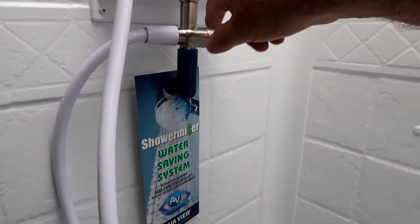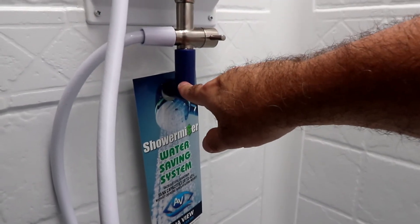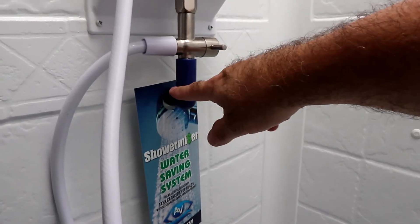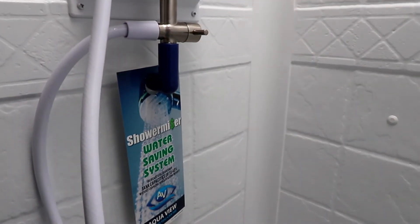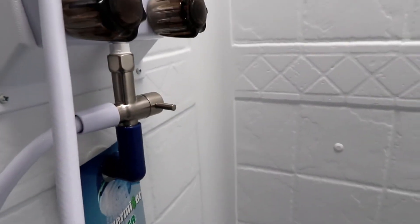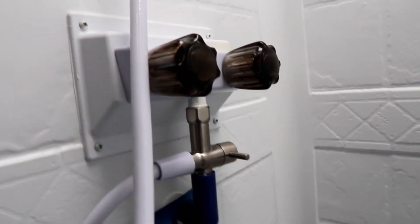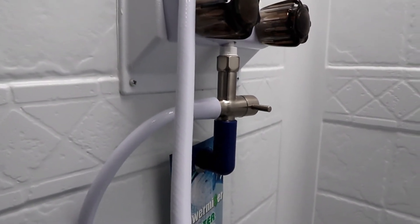You'll notice this blue piece here — when the hot water starts running through it, it'll start to become a blue and white speckle, basically giving you a sign that it's reacting to the heat of the hot water, and the hot water is now there for you to take your shower, but not one drop has gone down that drain. I thought that's a great innovative idea; I can't speak to how well it works, but based on the description and the color-changing of the plastic, it sounds promising.